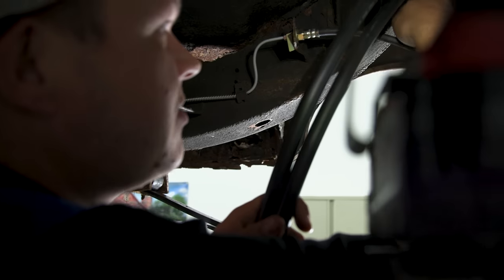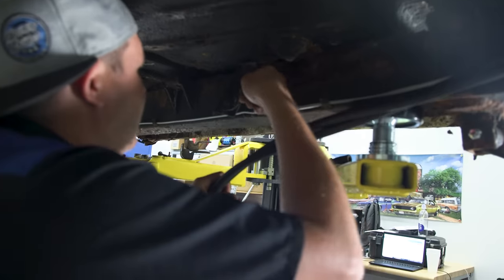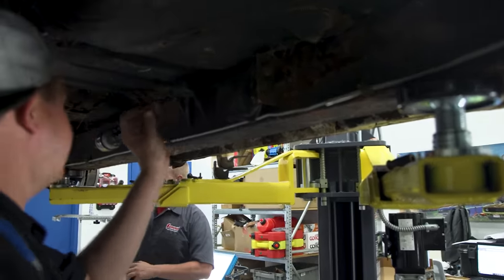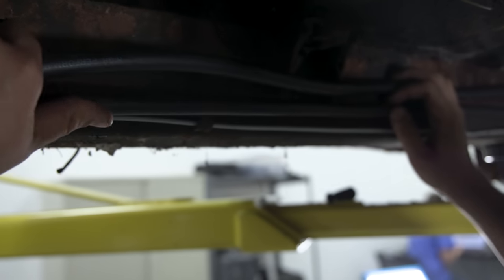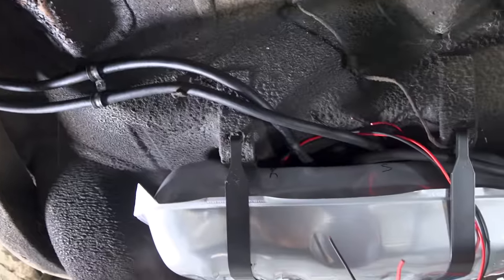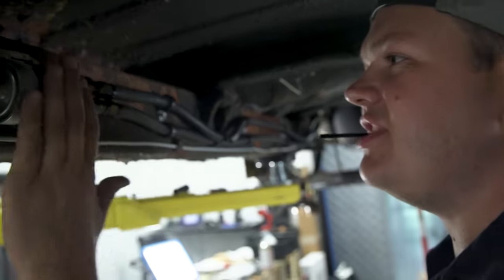I'm going to route the fuel line under here, hugging the brake line, going around all the obstructions. I'll probably remove some things to get out of the way, come across here, and then into my filter. We got the fuel line and the return line hooked up and done all the way to the filter — from here back is done. Expertly installed.